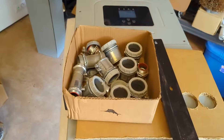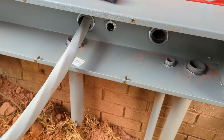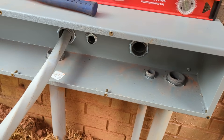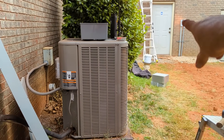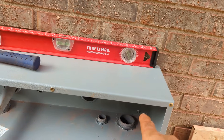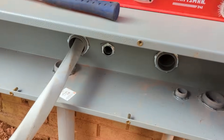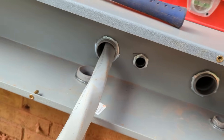There's always add-ons when we show up. The customer asked us to run a sub-feed to his shop and run some extra ethernet, so we set up a separate conduit for his ethernet. We're going to put an 80-amp breaker in his panel and sub-feed that garage.